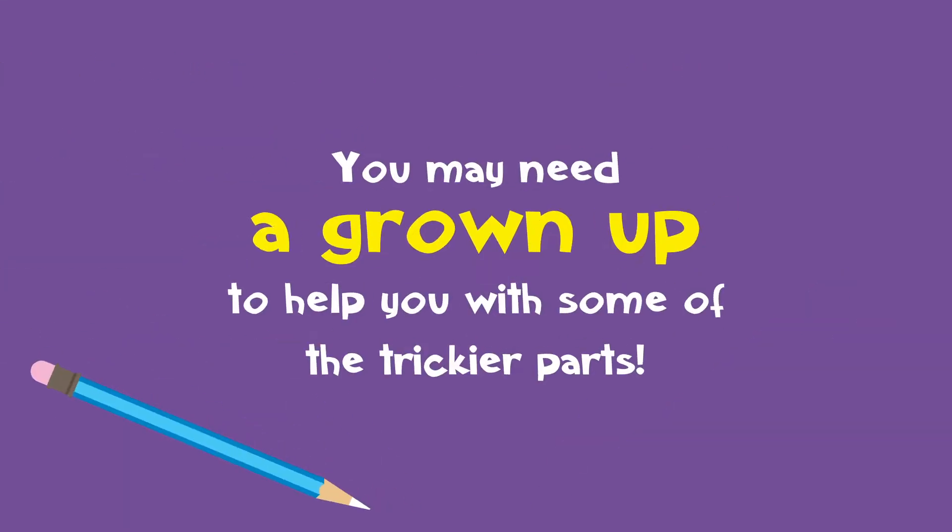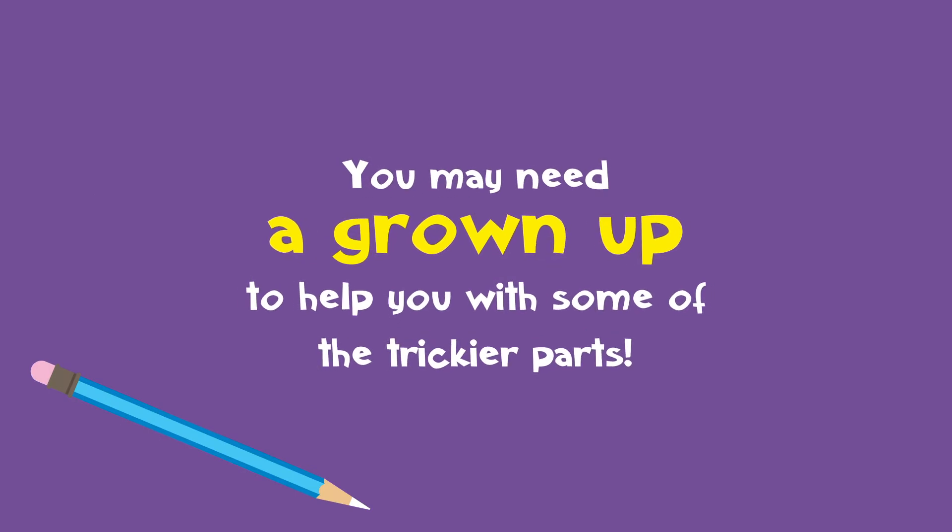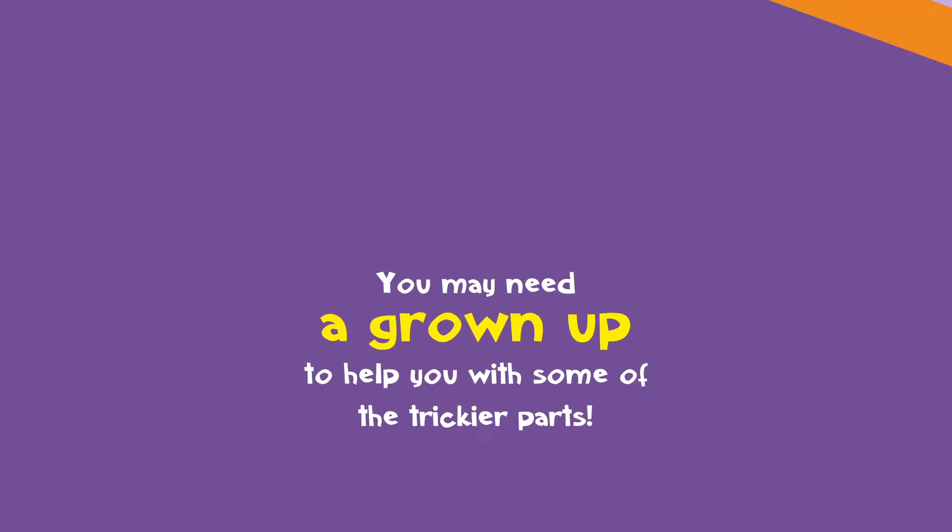You may need a grown-up to help you with some of the trickier parts too! Now we have everything we need, we can begin to make our wand!